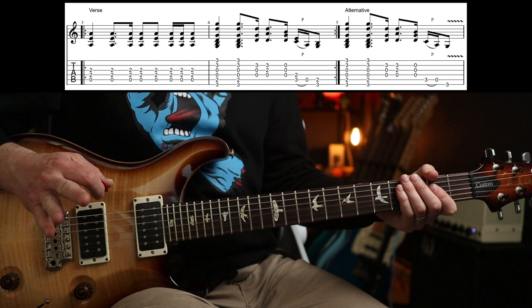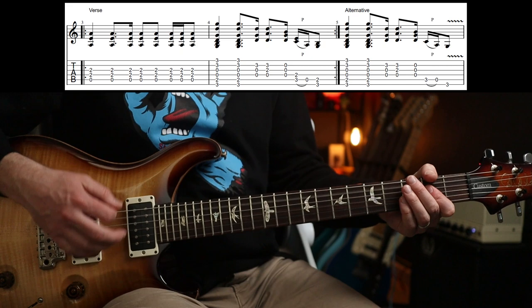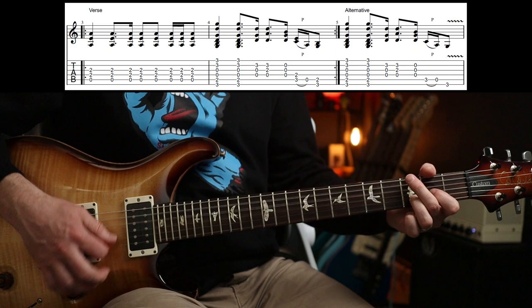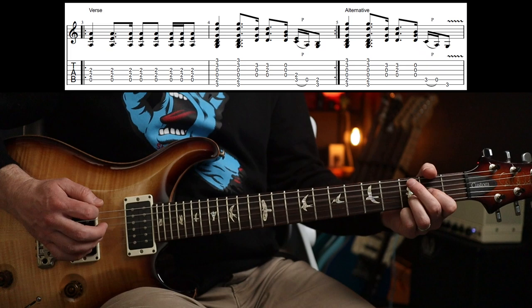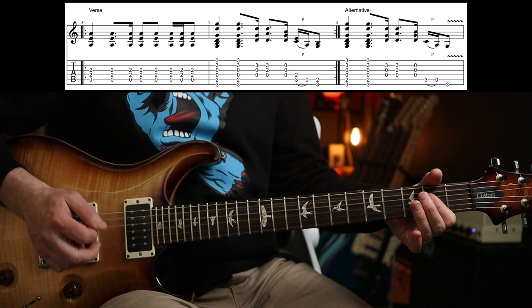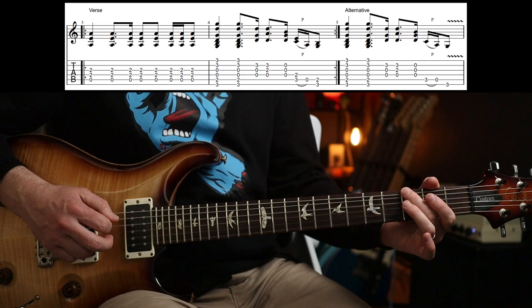Now, into the verse, and we've got two options pretty much for the second half of the phrase. Here's the first one - and then around again. So those are the two versions: it's just an A power chord to a G, to a D5, and then this, or a little lick. Lovely stuff.